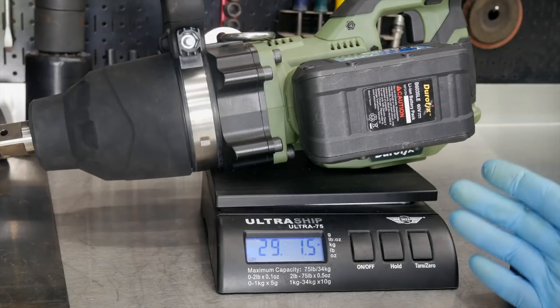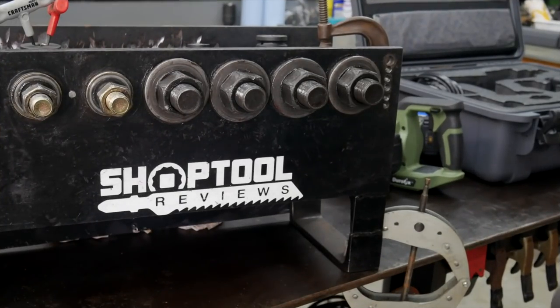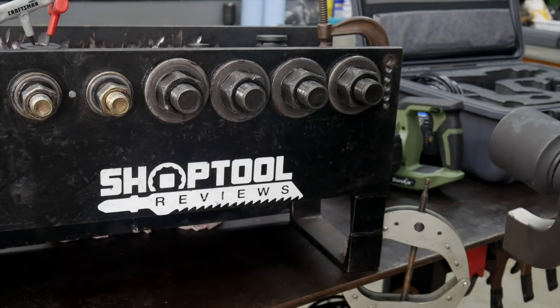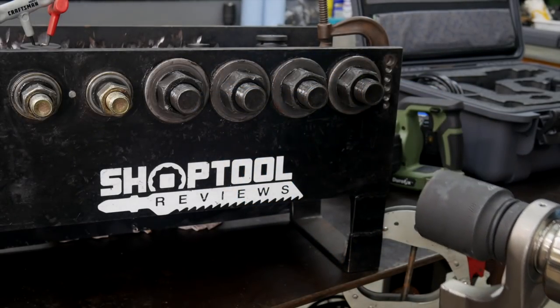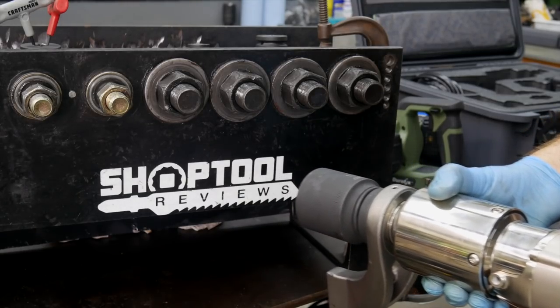You're reaching for this gun to do a lot of work — you're not reaching for it to be light. All right, let's go put it to use. What we're going to do is tighten our big 1-1/4 inch fine thread fasteners to 1,000 foot-pounds, 1,250, 1,500, and 2,000 foot-pounds, and then break them free with the Durafix Jumbo Impact.